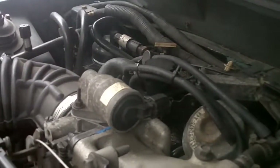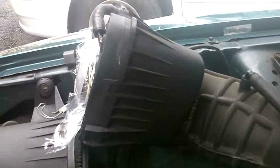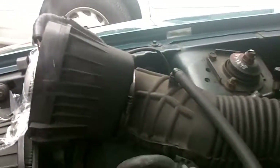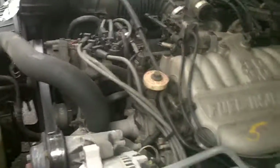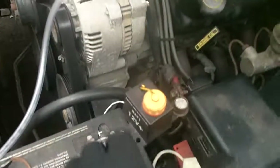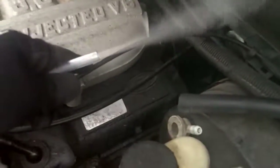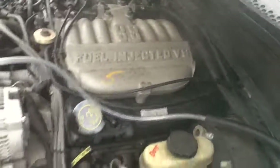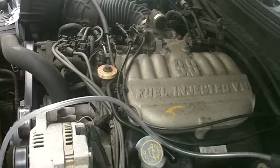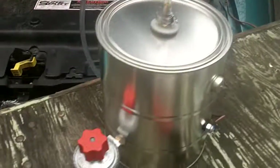I don't observe smoke coming out anywhere else — well, actually there is some over by the air cleaner, but I'm not really worried about that. I've disconnected the power so it should cool down. Wow — you can see that smoke still coming out. I love that! This proves that the homemade smoke machine is working really well. I'm so happy about that — this is the first time I've tried it.